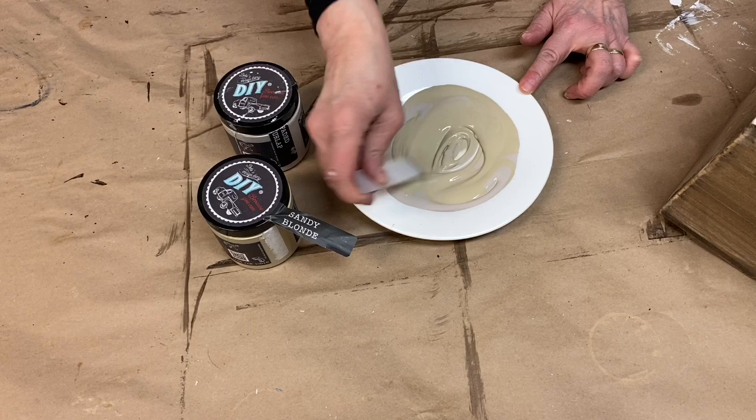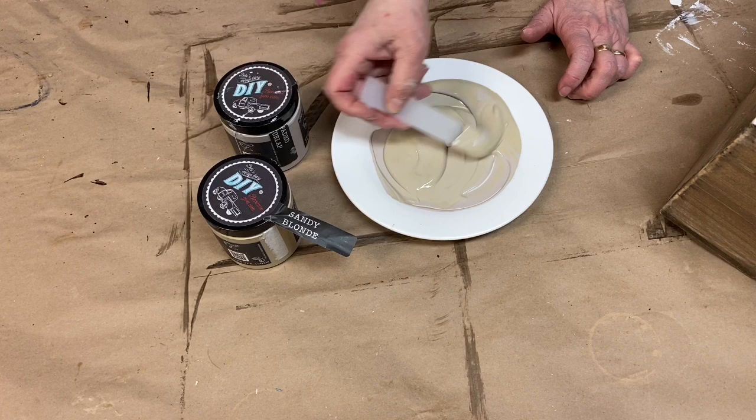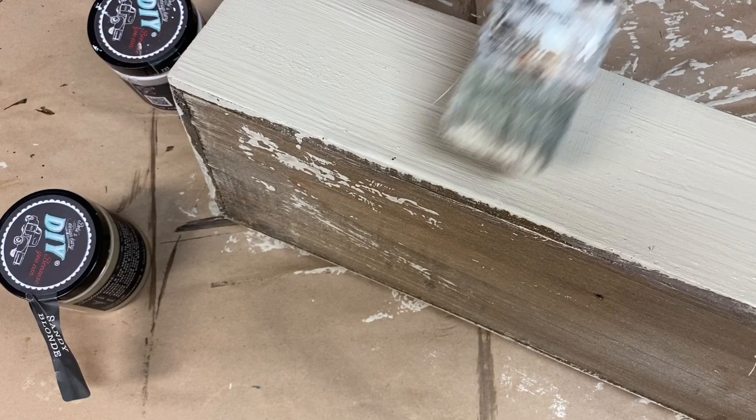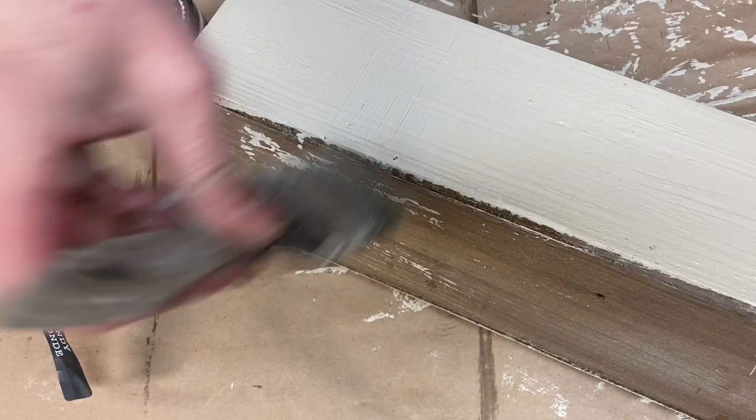I mixed faded burlap and sandy blonde to get a drop cloth color. I applied the paint in a very thick layer and then allowed it to dry part way. Then I used an old paint brush and dragged it across the drying paint to create a layered texture that gave a woven effect.